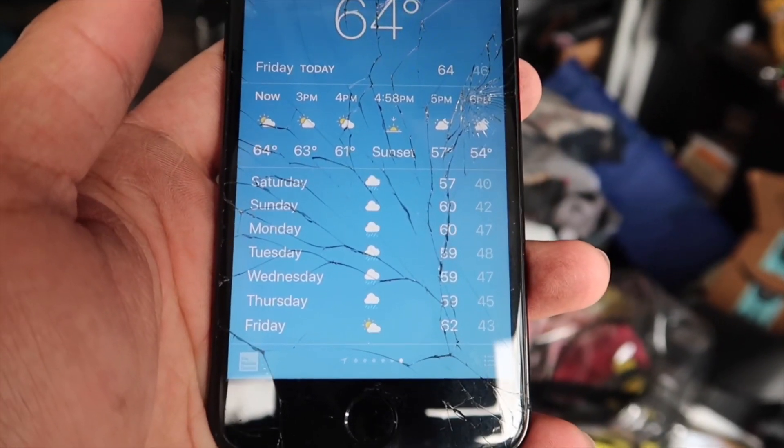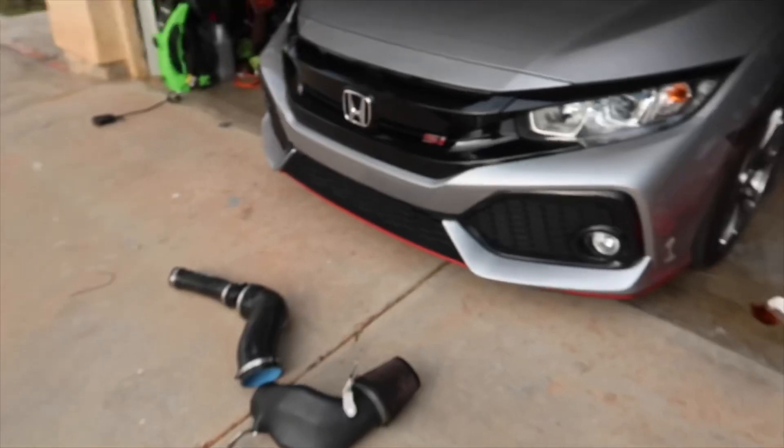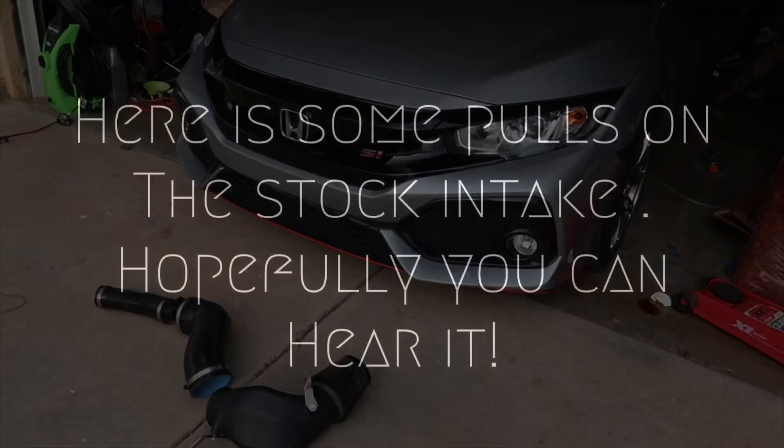Well, regardless, it's going to be raining Saturday, Monday, Tuesday, Wednesday, and Thursday. And I wasn't sure if I wanted to install this cold air intake today, but I was like, you know what — fuck it, we're going to do it.